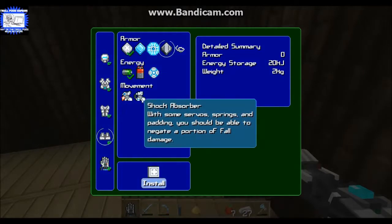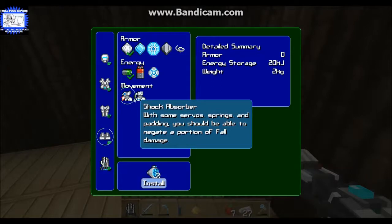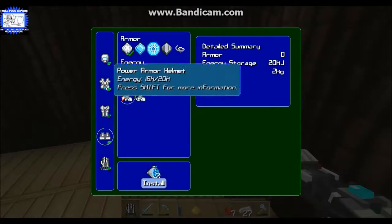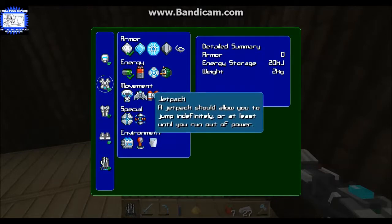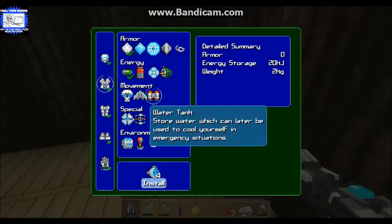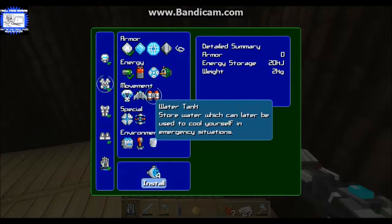The next thing we're going to make is shock absorbers and also jet boots - actually we're going to make the jet pack because the jet pack is stronger, I like it better. But it is way more expensive.